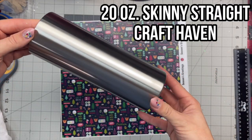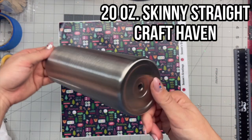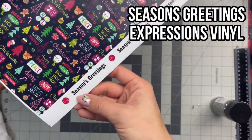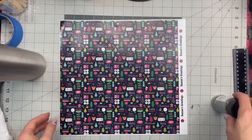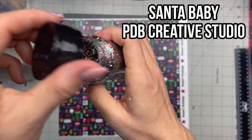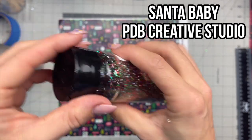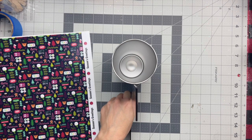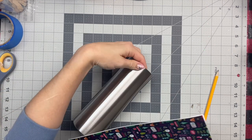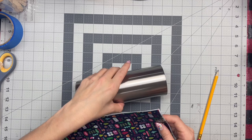We're going to be using a 20 ounce skinny straight tumbler from Craft Haven for this design, and we're going to use a sheet of pattern vinyl from Expressions Vinyl. This one is named Season's Greetings — I got it last year and never used it, and I wanted to use it this year. For the glitter portion we're going to use Santa Baby from PDB. It's a gorgeous multi-size mix perfect for Christmas.